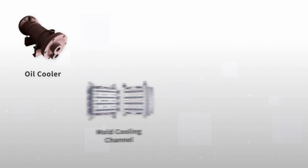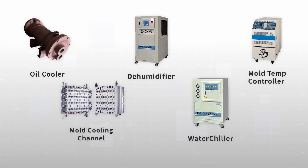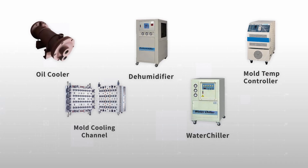Suitable for the cooling channels of molds, heat exchangers, water chillers, and mold temperature controllers. Versatile and multi-functional, comprehensively enhancing equipment maintenance efficiency.